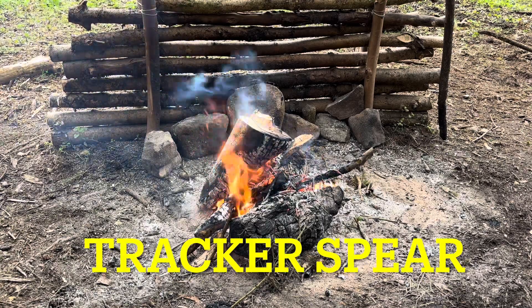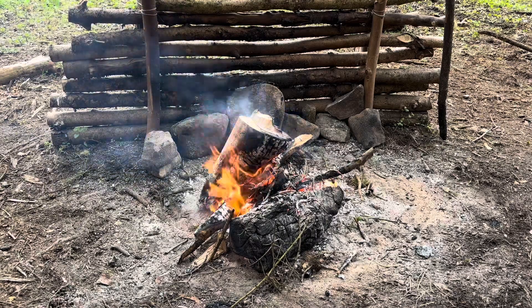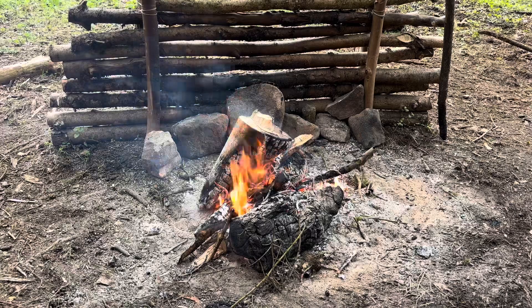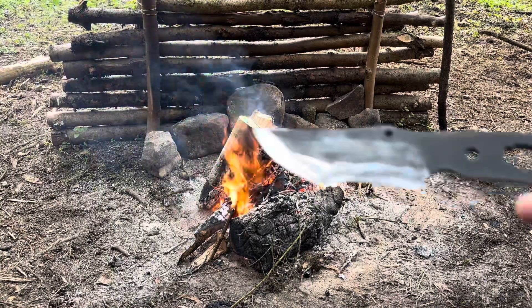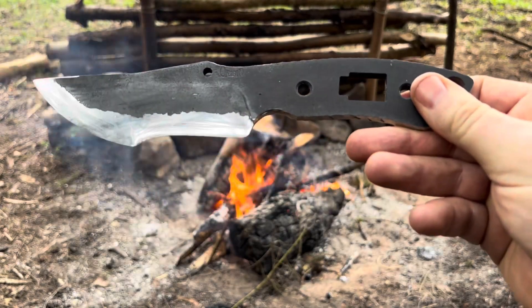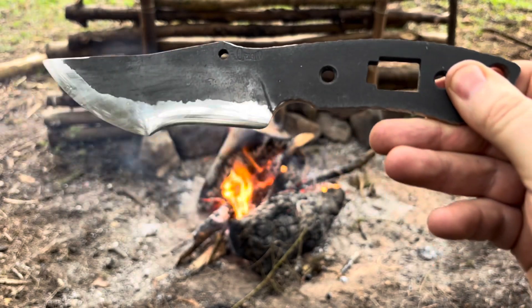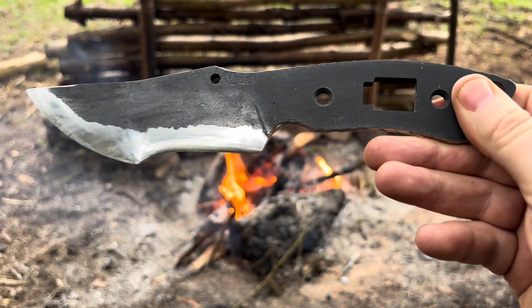The next technique I'd like to go over is how we turn a tracker cell blade into a spear. The knife I've got today is the Origin Scout and it has removable scales. This blade was designed so it could actually do this, making it a lot easier to create a spear by having the handle scales removable.